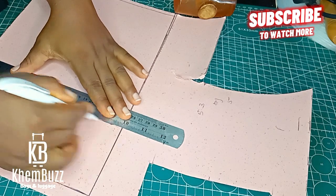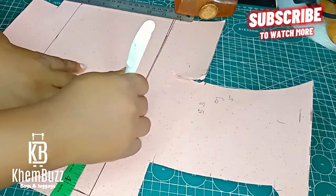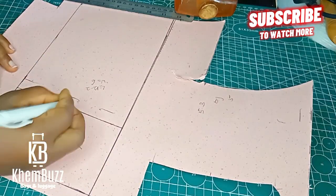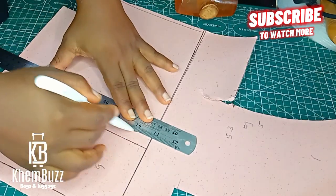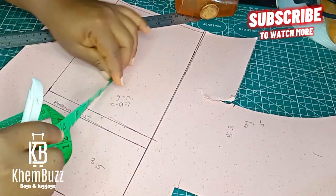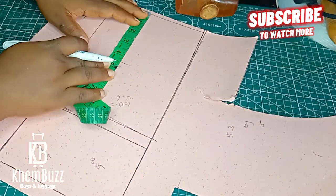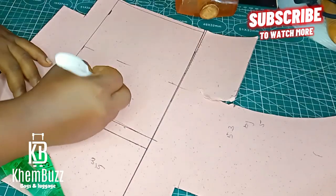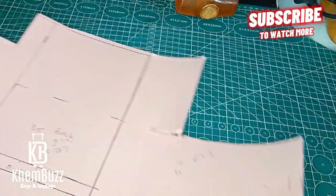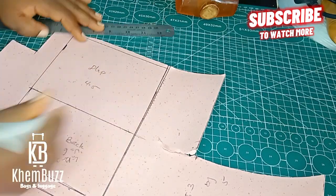This lovely bag was actually ordered by one of my clients in Canada, and I thought of sharing this beautiful design with my lovely subscribers. The bottom part is 0.5 inches, the front of the bag is 3.5 inches, the back of the bag is 3.5 inches, and the flap of the bag is 4.5 inches. The measurements are shown here for you guys to see and learn from.